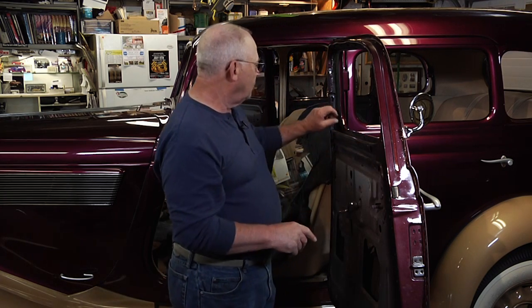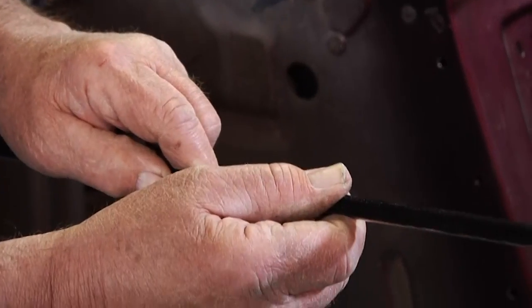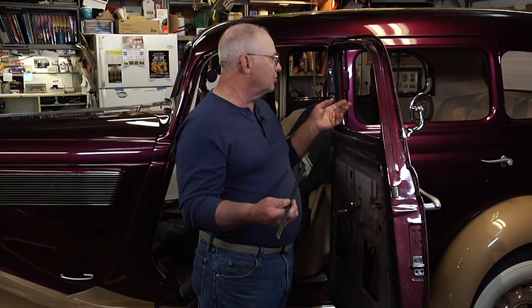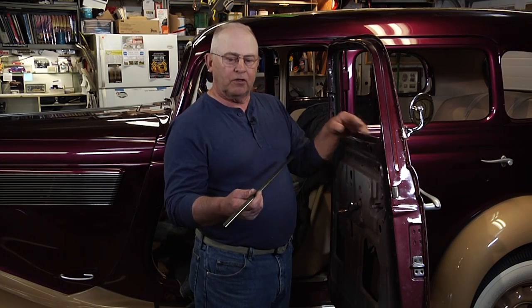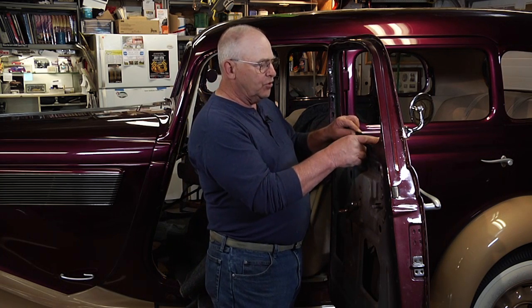The next thing we're going to do is replace what we call a cat whisker — it sits on the body of the car, and it's this piece right here. It's usually a universal type piece with chrome on one side and black on the other. For this particular car we're going to use black because there's no external chrome on the outside of the window opening.